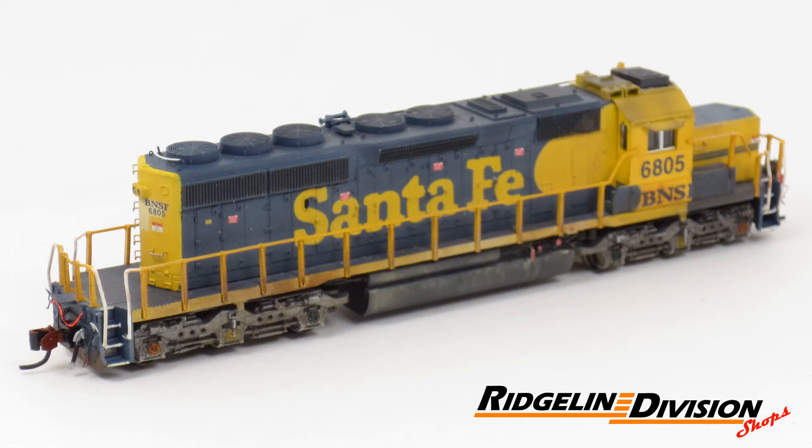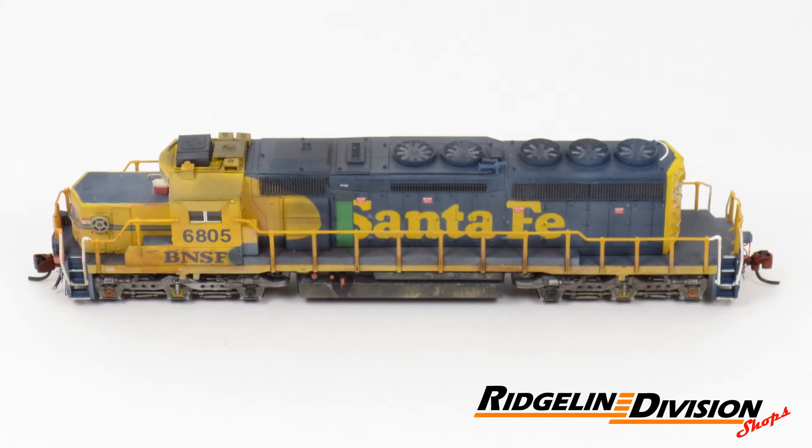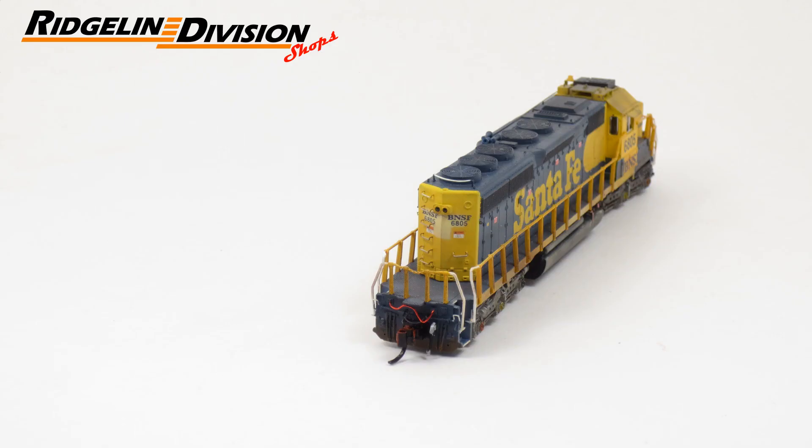I hope this video has given you a closer look at BNSF 6805. Thank you for watching, and please do not hesitate to contact me if you have any questions.